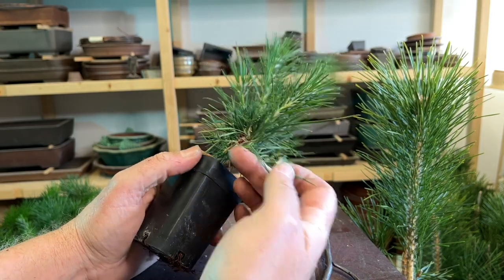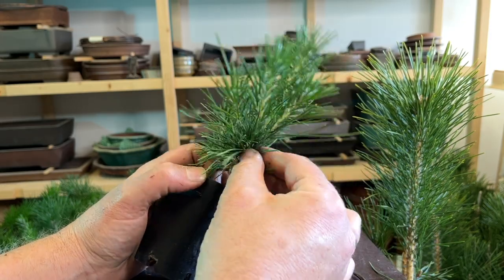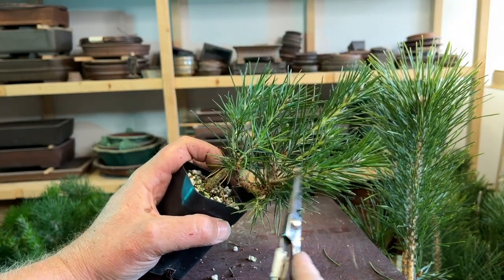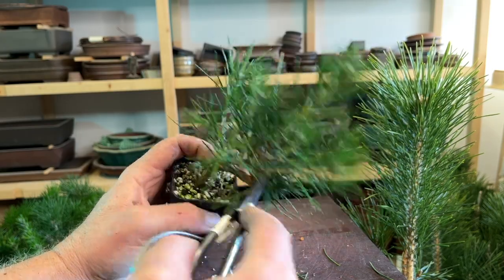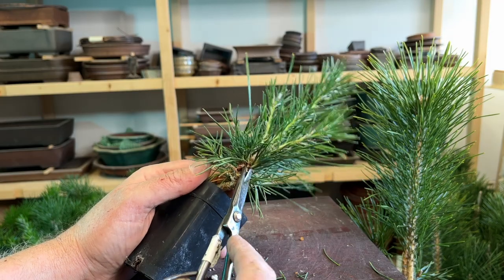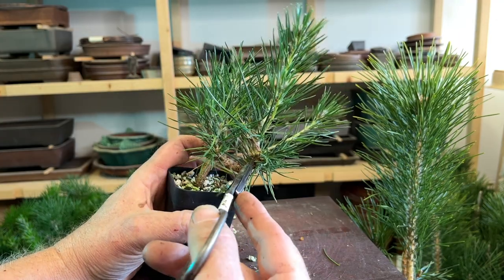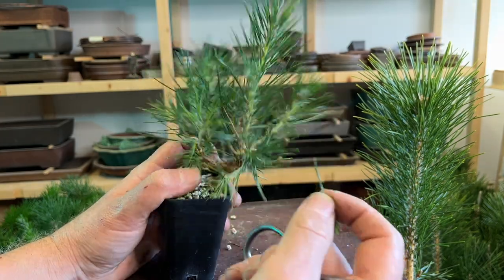Here's another example — same flat, same batch of trees. This one has been decandled as well, so you can see there's a lot of reaction going on to that decandling operation from the summer. What I'm really trying to do here is just make sure I don't have a ridiculous number of buds all coming out in the same place. If I have the choice between keeping small buds or bigger buds, for the most part — except for the sacrifice branch — I'm going to remove all of the bigger stuff and keep just small growth that I can use to keep compact while I'm fattening up the trunk.